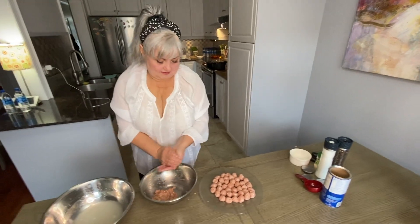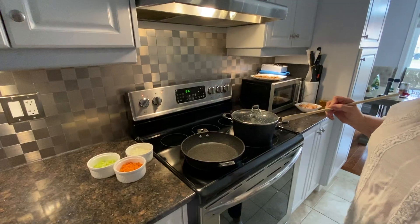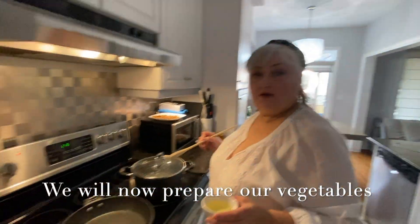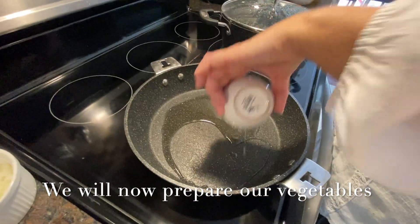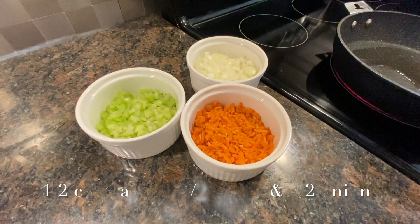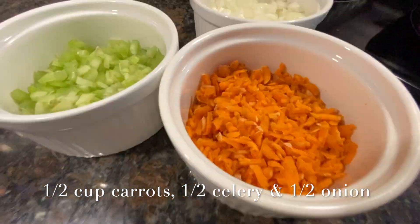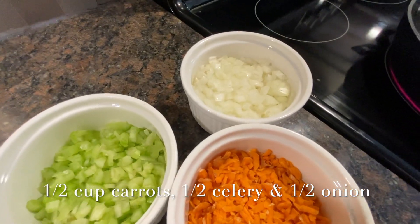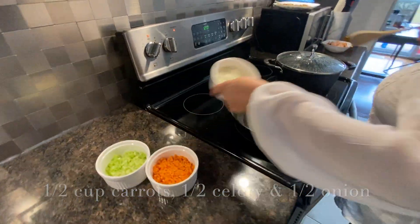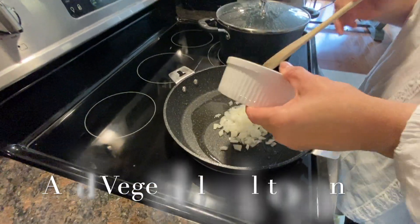Now we're going to sauté the vegetables. We add our vegetable oil to the pan. We have half a cup of shredded carrots, half a cup of chopped celery, and half a cup of chopped onion. We're going to heat up our pan and put our vegetables in.